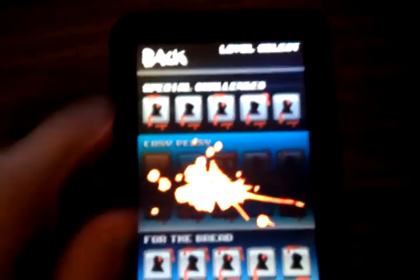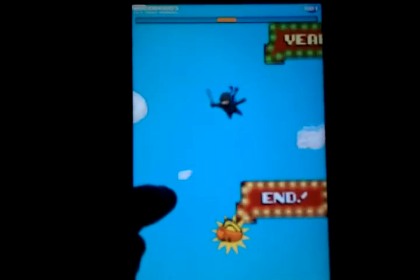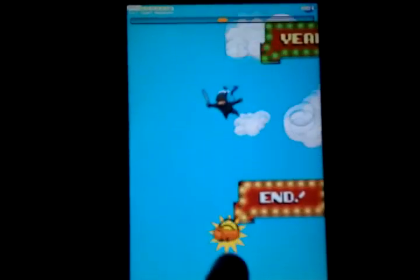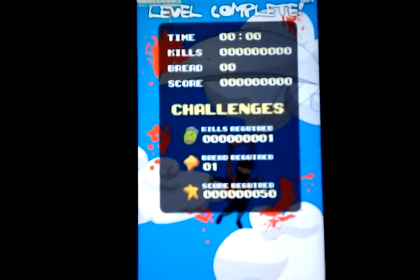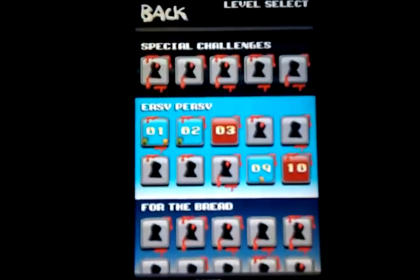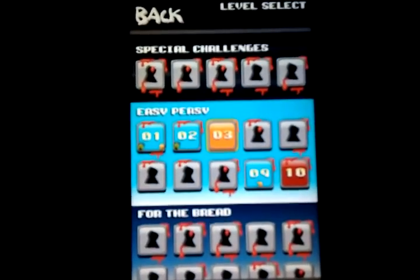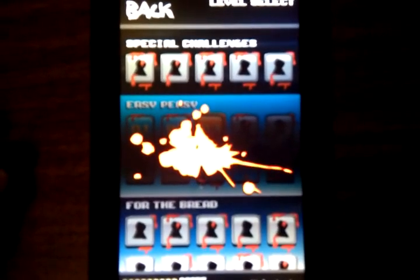So essentially the main gameplay is you just tap around the screen and you move your ninja character around and you kill zombies as you're skydiving. Essentially wherever I click, that's kind of where he's going to fly off to. You don't want to get too close to bread because if you tap on the bread you'll actually cut it — so you're going to want to get close to it to pick it up.